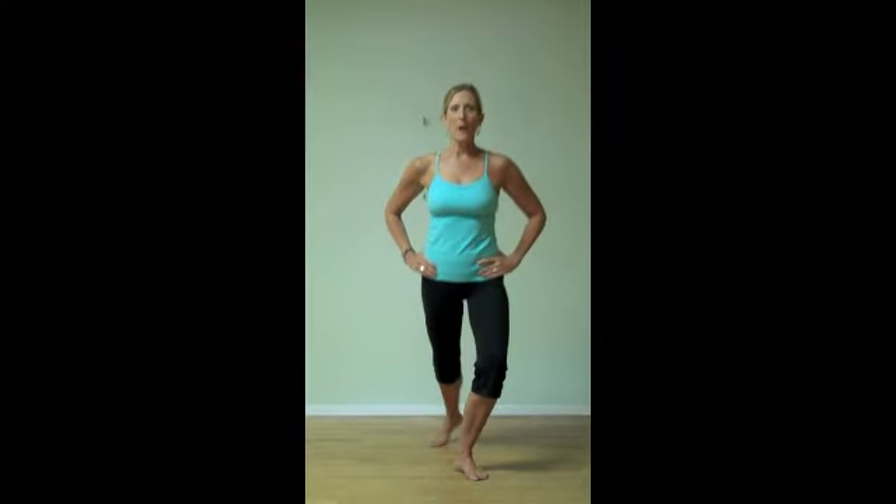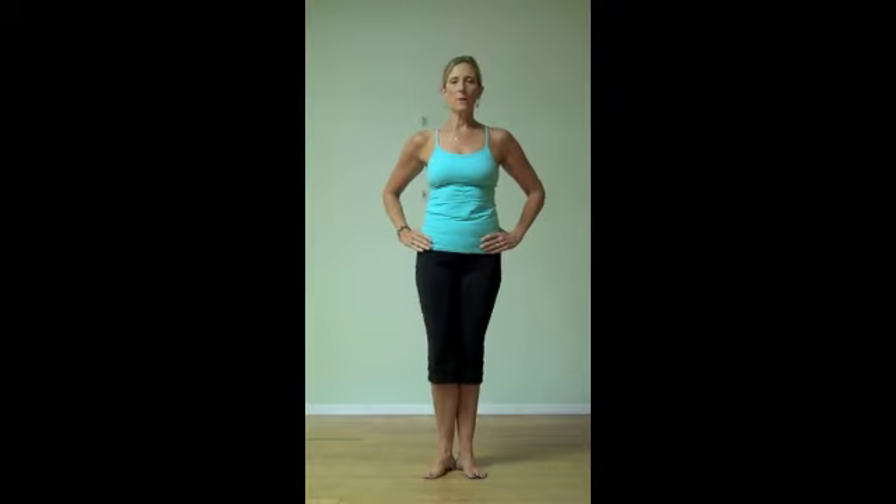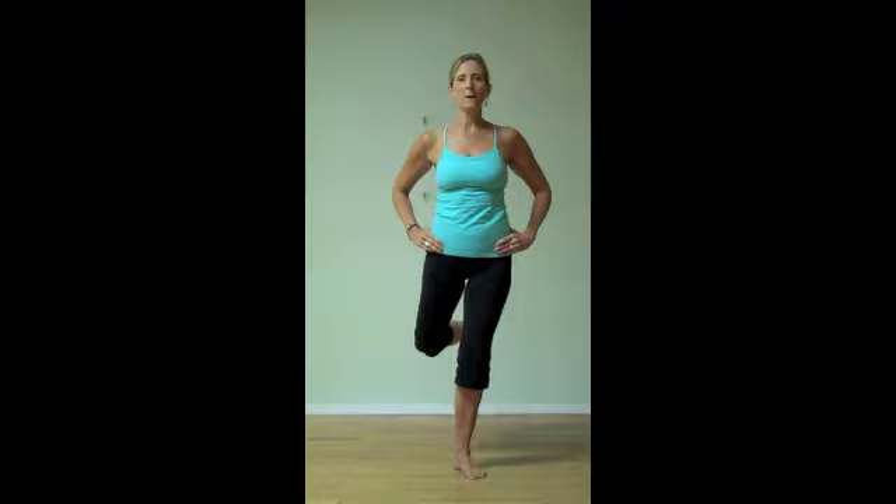The first one we're going to do is the ballet combination. It starts with a back lunge, a box back, then a box front, and then close in first. Again: back lunge, box back, box front, close in first.